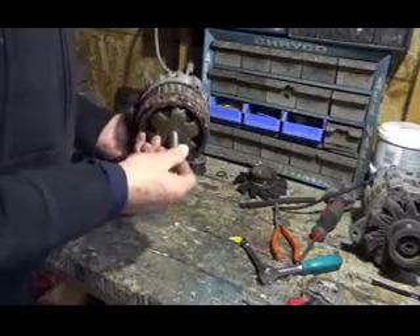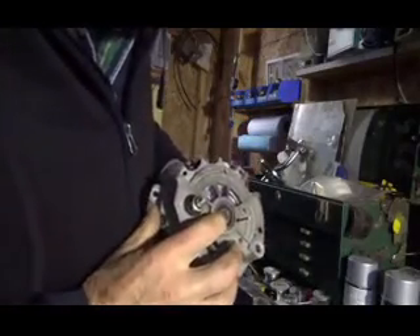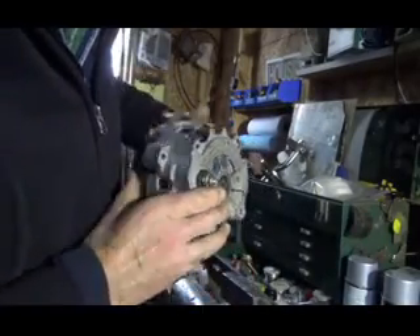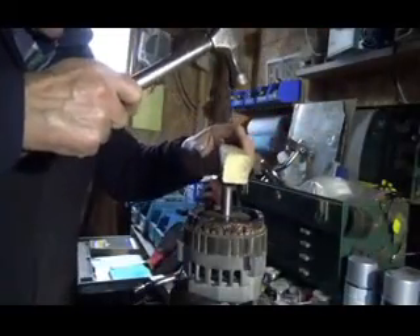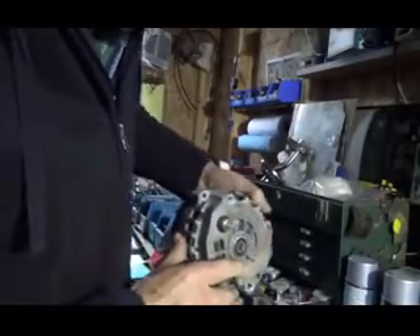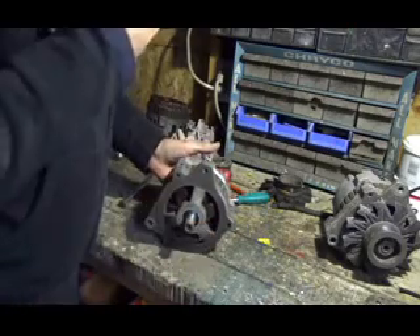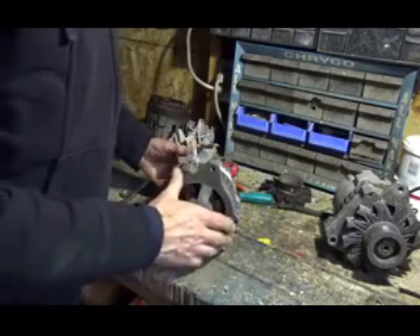Watch you don't tap too hard on here, because you'll butter up these threads. I have to tap it down here so this bearing is pretty well flush with the housing. Once you put this front part on here, you just got to make sure it's in the same position as you took it off, because some of them fit different ways on different automobiles.